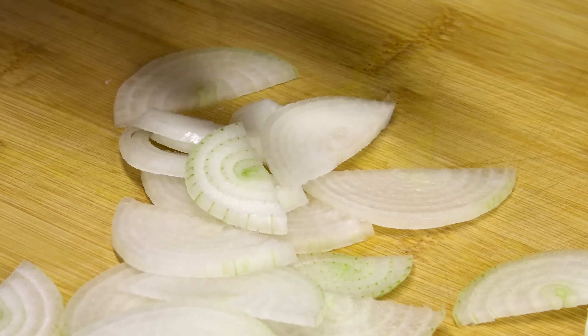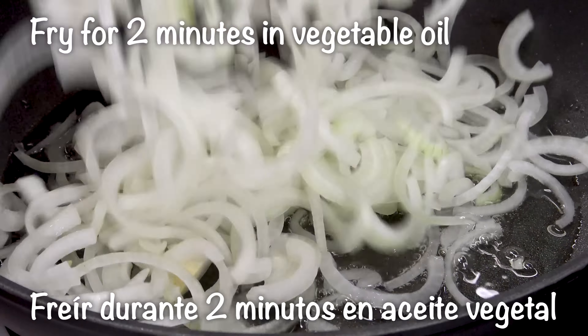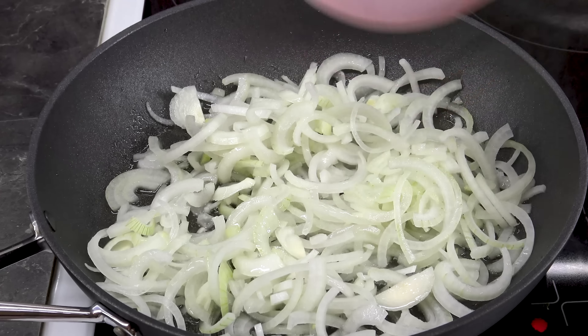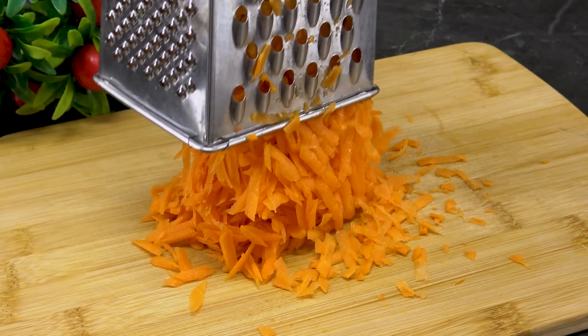Put the sauce on the side, then add the sauce until the sauce is ready. Add the sauce to the side. Add the sauce and put them up.